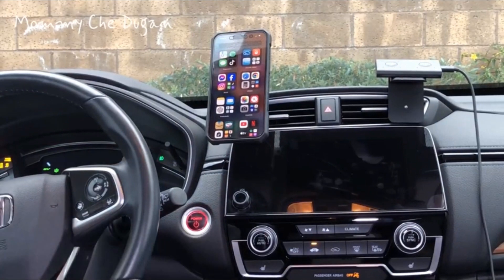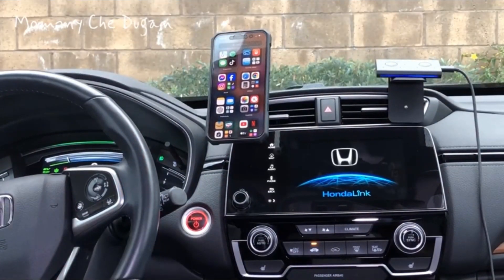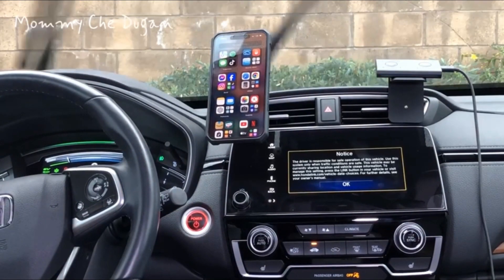Also, after the initial setup, this Bluetooth CarPlay will automatically connect to your phone as the car engine starts.